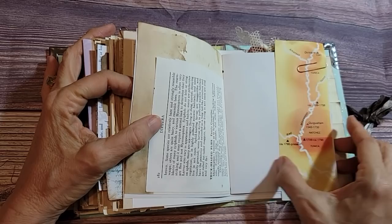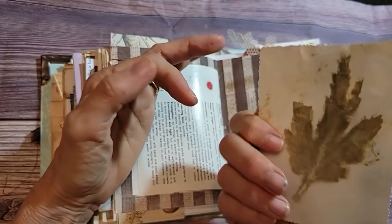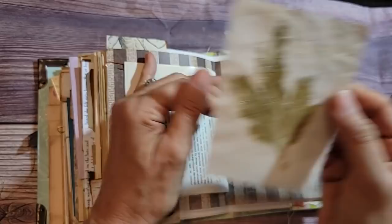Look at this — it's an imprint of a leaf on a piece of paper. I don't know if I did that or somebody gave it to me, but that's really cool. It's some eco dyeing — that's a really cool piece of paper. We've got to do more of that. That was fun, though it's an ordeal — you've got to pull out the stuff.